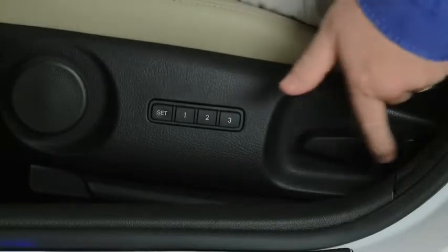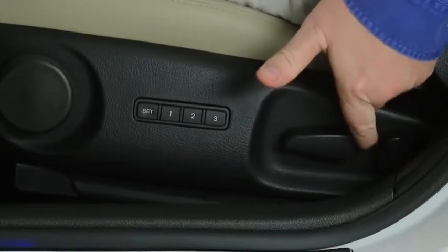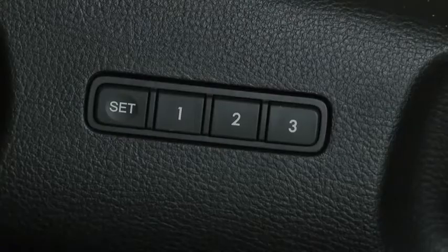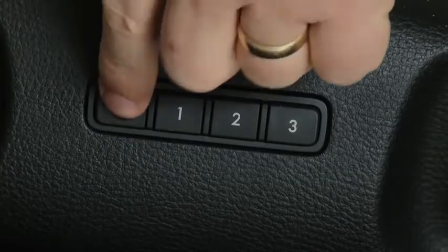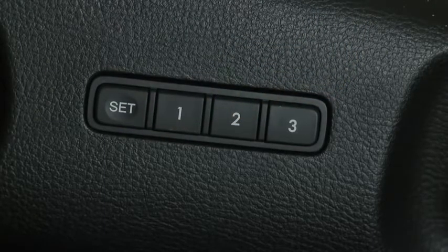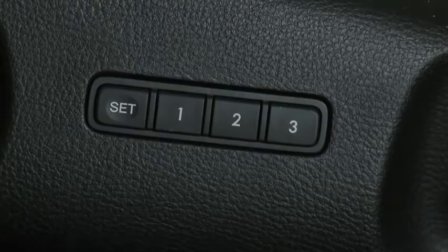To program seat memory to a numbered memory button, adjust the driver's seat to the desired position. While holding the set button in, press the desired programming button 1, 2, or 3 until a beep sounds. The button is now programmed.